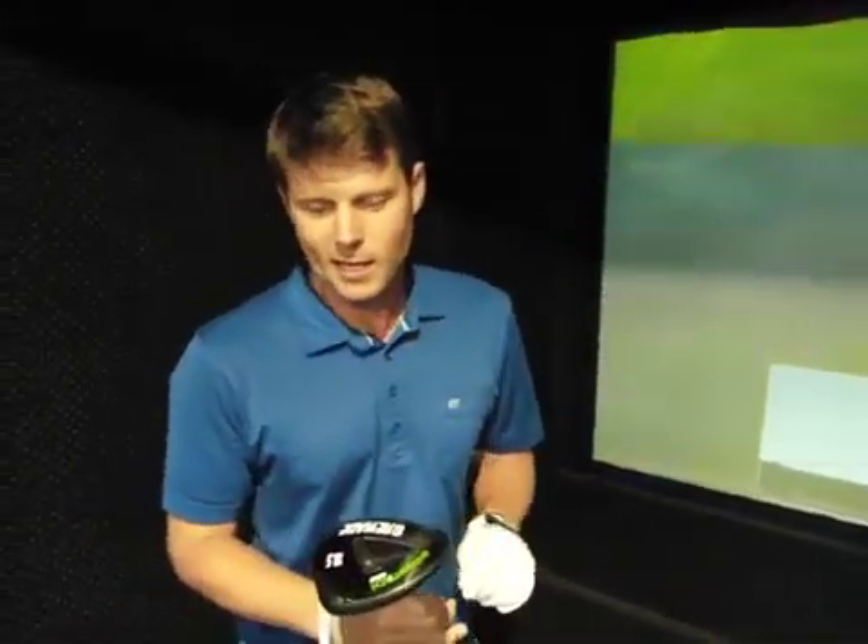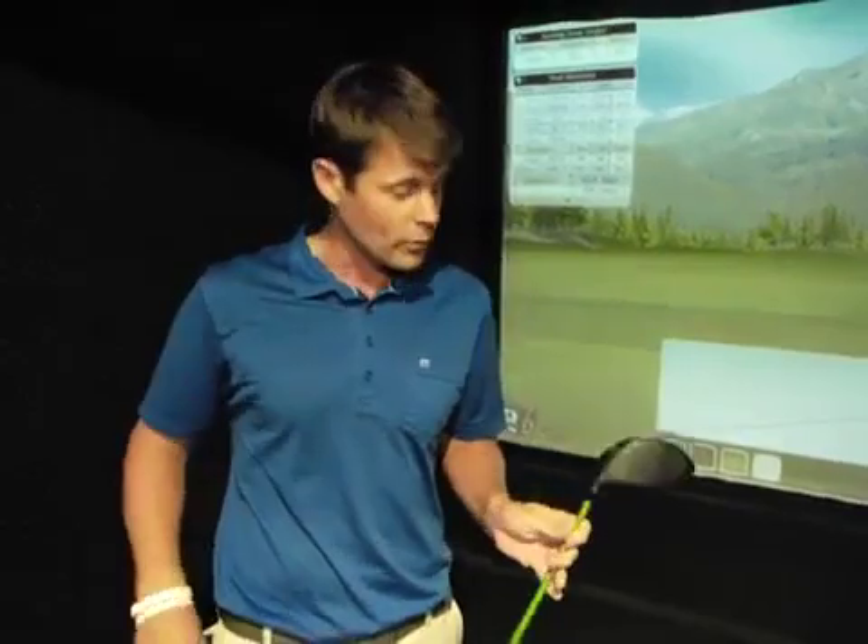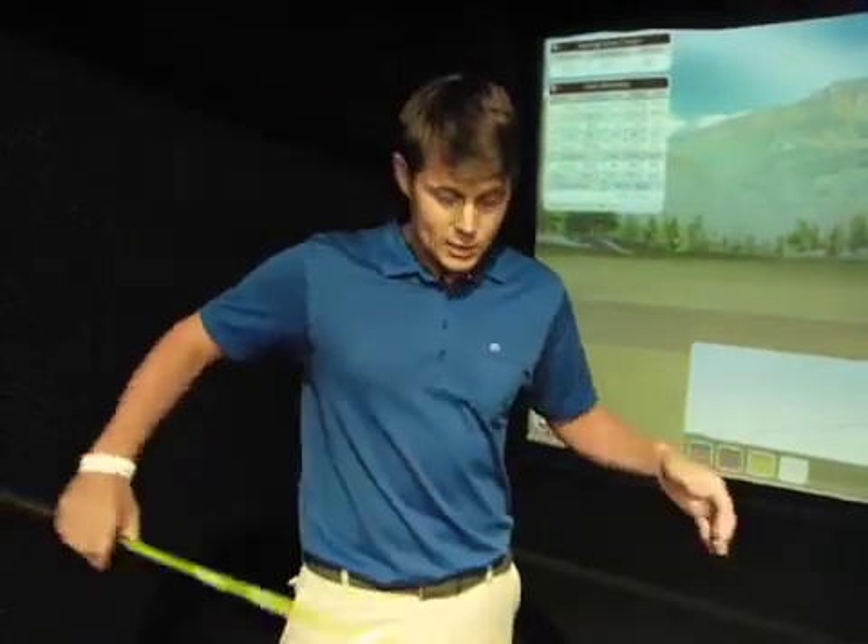I just want to talk a little bit about this driver that I got recently. I don't really do product reviews, you probably know that by now, but I met this guy Solely. He actually called me because he wanted my advice on what he should do with his drivers that he's selling. He's doing really well with them, but he thought maybe he needed to get these into some club fitters and some players' hands. So we talked for a couple of hours and after talking to him, I really felt like he might have a pretty good product.